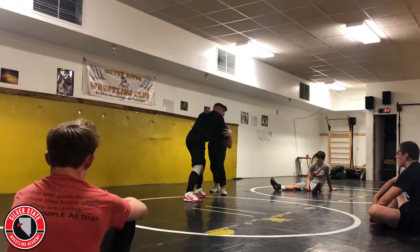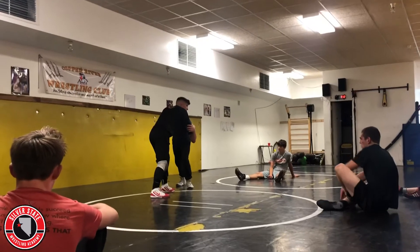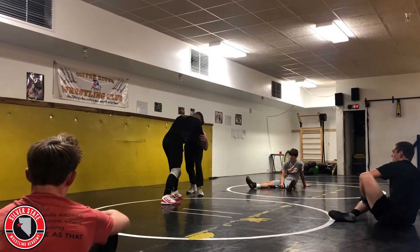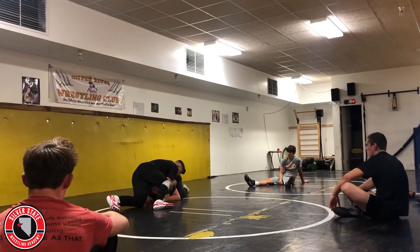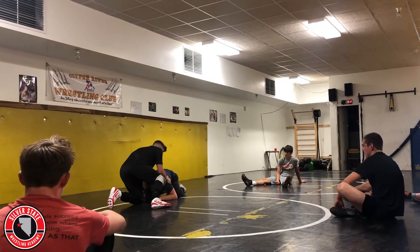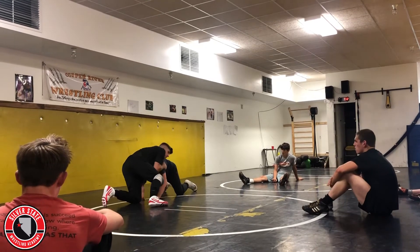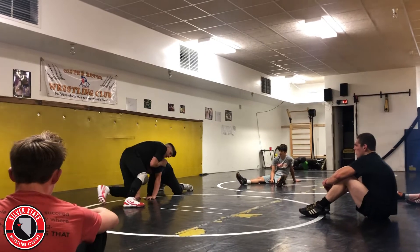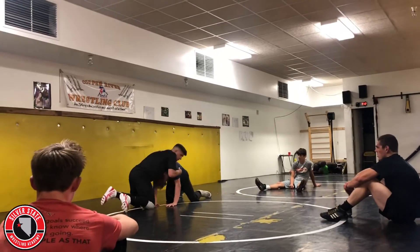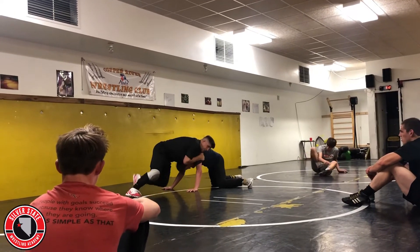My hand in the armpit has got to pull — this is super important. This is where I get most of my power. I'm going to take his nose where my toe is — nose to the toe, right here, straight down. I snap, I get him to their hands most likely. I've got armpit, I've got chin, my elbows are pinched. Armpit, chin, turn a little bit — right there, I'm pinched.